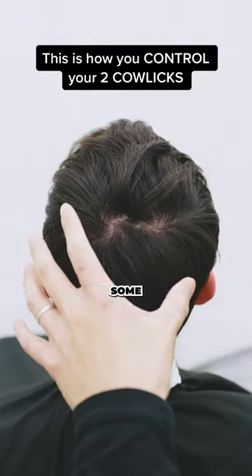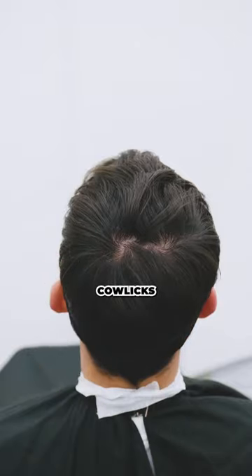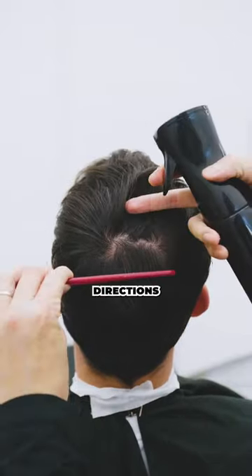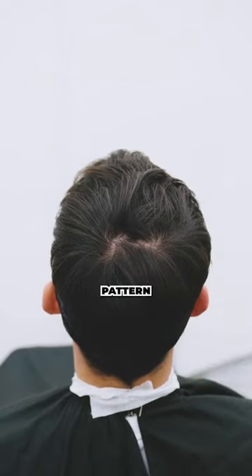If you have two crowns in the back of your head and you're having some difficulties around it, make sure you tap that follow button. Dom here has two cowlicks, both going in different directions. And so when it comes down to sectioning, you want to make sure you follow its natural growth pattern.